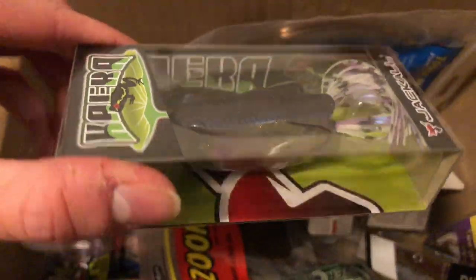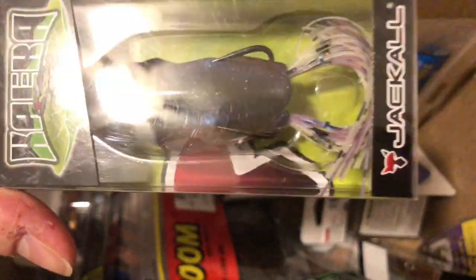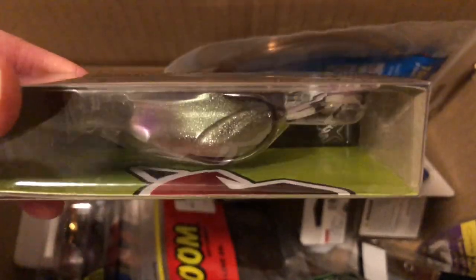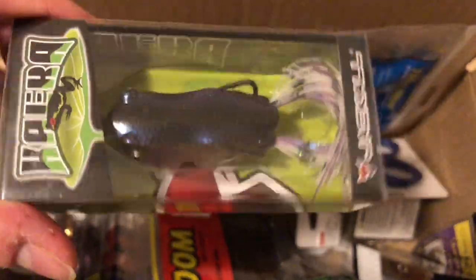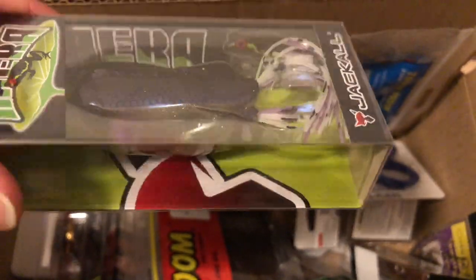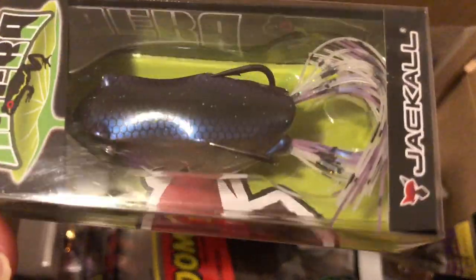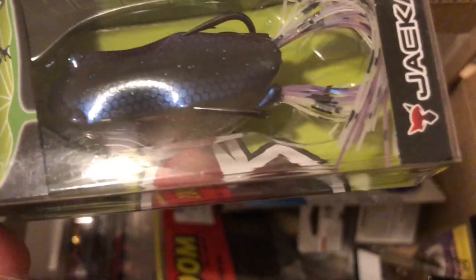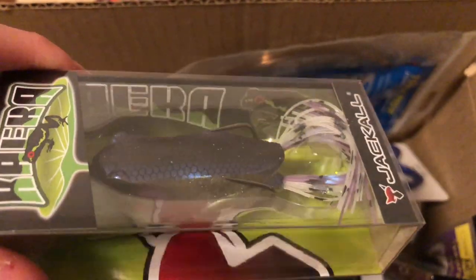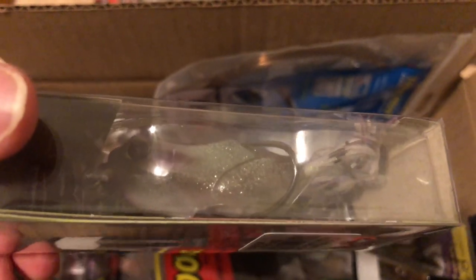Next, this is a Jackal Caiera — another topwater lure, but this is a frog. It's a gill pattern, and the exact color is Glitter Hasu. It's sparkly with some purple and blue on top, but for topwater frogs you really want to look at the bottom — it's kind of clear and white.